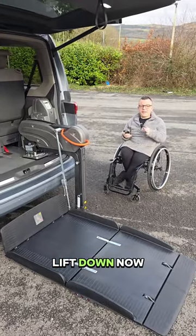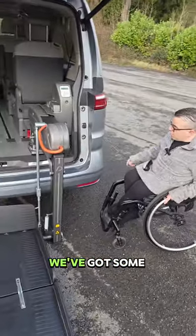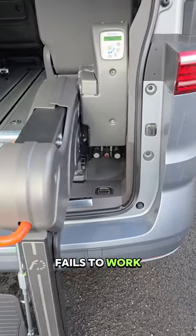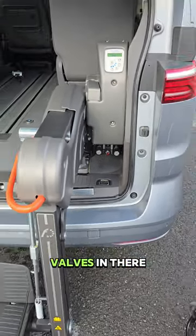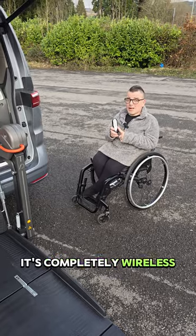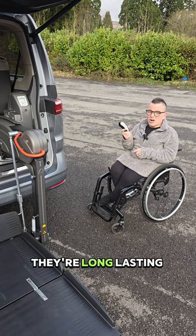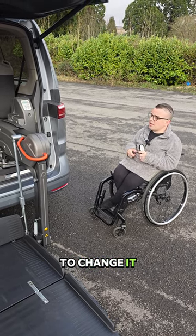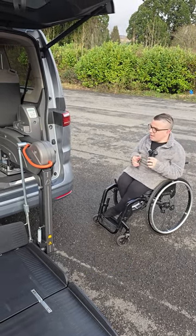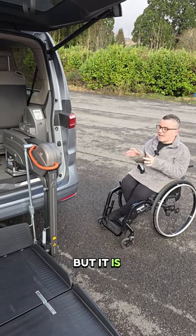That's the lift down. I want to show you a couple of things: there are some little valves in here, so if it ever fails to work with the remote or electronically, those valves act as a manual override. I also want to mention that the remote is completely wireless and uses a simple watch battery. They're long-lasting, so you'd rarely need to change it, but if you do, there are screws on the back — unscrew it, swap the watch battery, and you're ready to go.